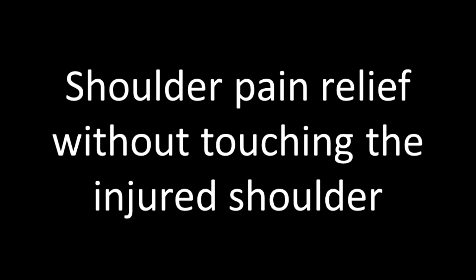So if it's a right shoulder, what we do is we go into the rib region and we do a rib adjustment, and that unlocks the pain in the shoulder.